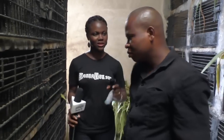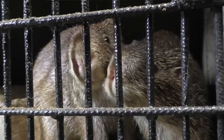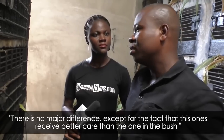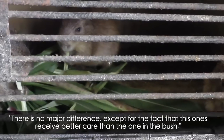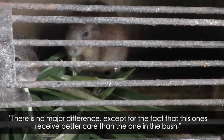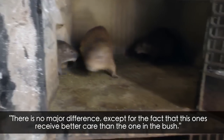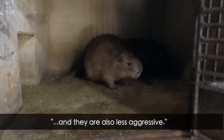So what makes this one different from the one inside the bush? I know grass cutters are found in the bush but now they've started farming them. So what makes it different? As per meat, they are still the same thing. But these ones have more care than the wild animal — they are less aggressive.